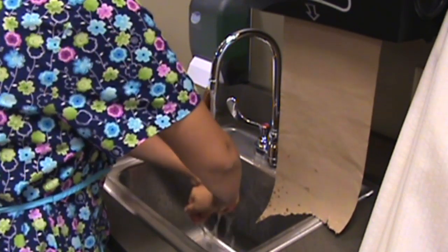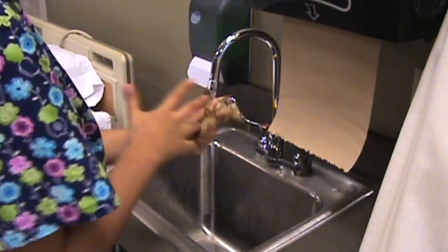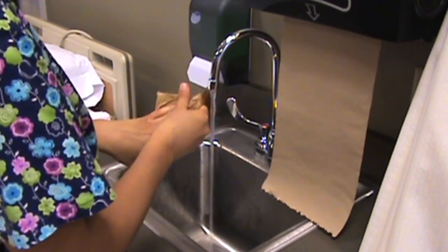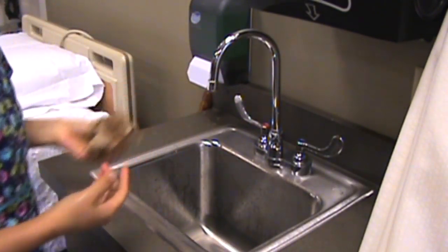Dry your hands thoroughly, wiping from fingers up to wrists when you're done. Remember to turn off the water at the sink with the paper towel and discard the paper towel appropriately. Clean hands.